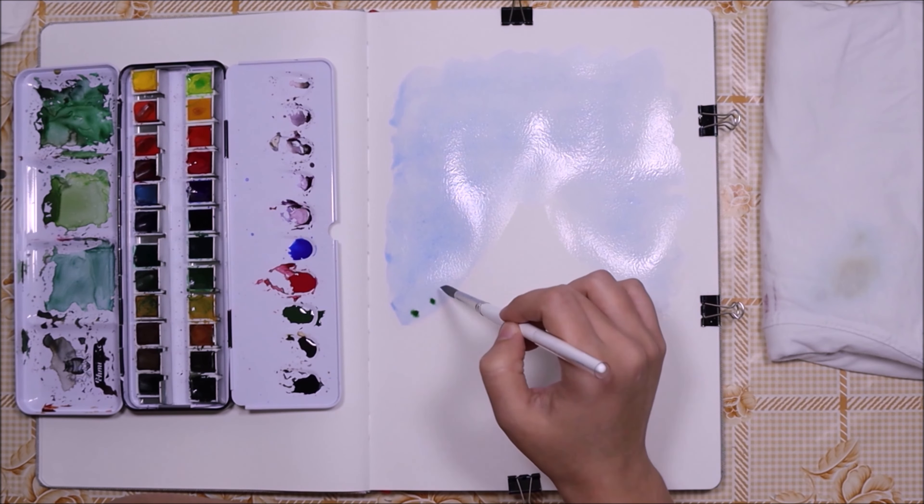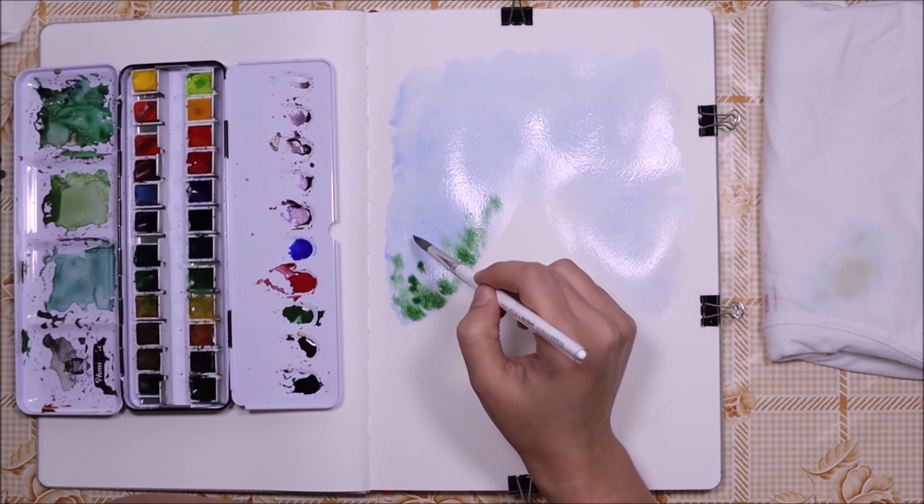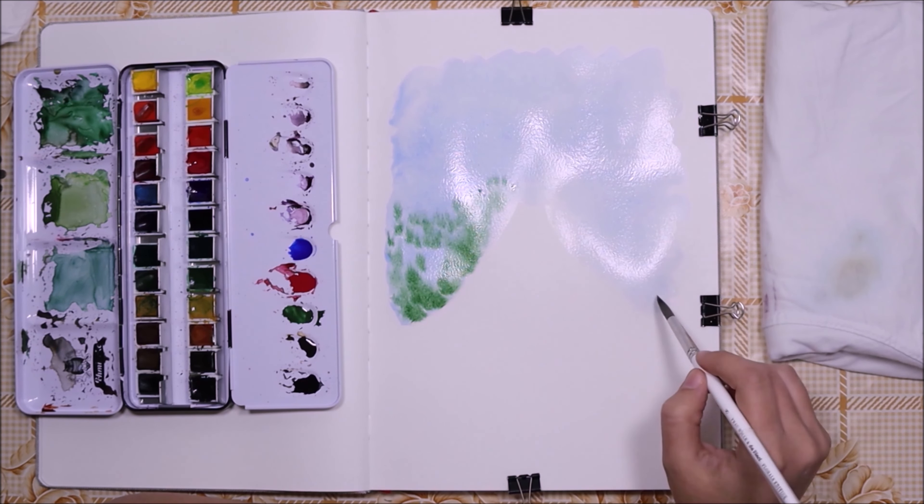Since I didn't want my paper to dry, I was applying them quickly. For the sky and the background foliage I used the wet-on-wet technique.